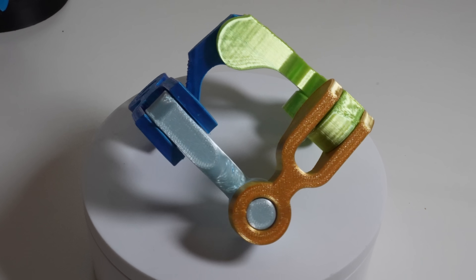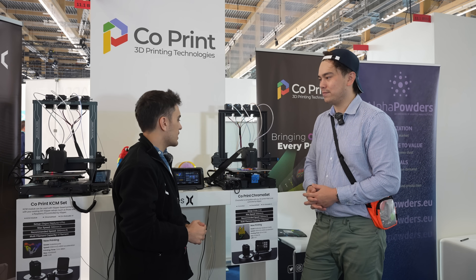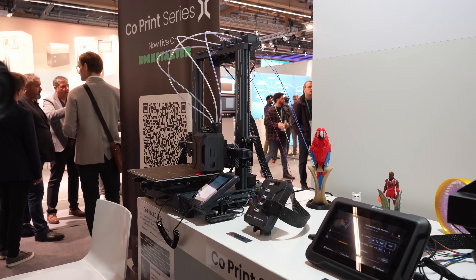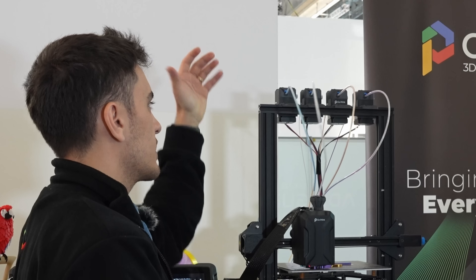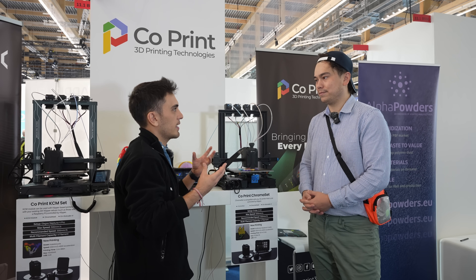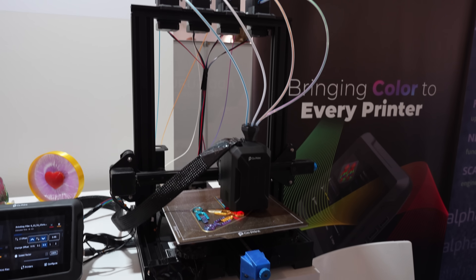How do you differentiate from the Bambu Lab AMS? The Bambu AMS is a great system, but it's only compatible with their own printers. We want to share our open-source software and make it public. We provide the full set — extruders and the head — without making the printer itself. We are compatible with 90% of the printers in the market: Creality, Elegoo, Artillery, Anycubic, and more.